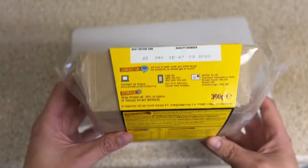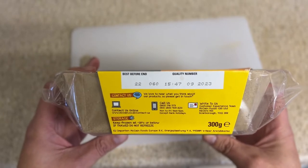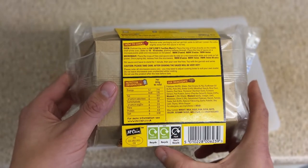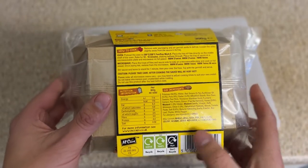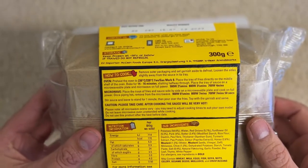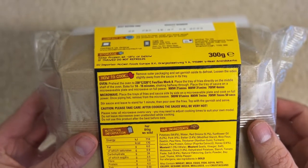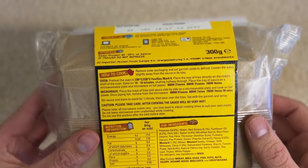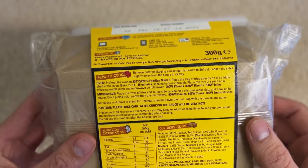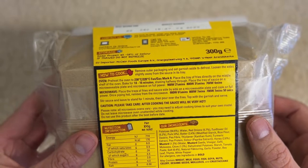Not a lot else on the packet — just contact info. We've got the recyclable content which is the sleeve and tray but not the film. For how to cook: remove the packaging, set the garnish aside to defrost, and loosen the sides slightly away from the sauce in its tray. Oven bake at 230°C, 220°C fan, or gas mark 8. Place the tray of fries directly in the middle shelf and oven bake for 14 to 16 minutes.